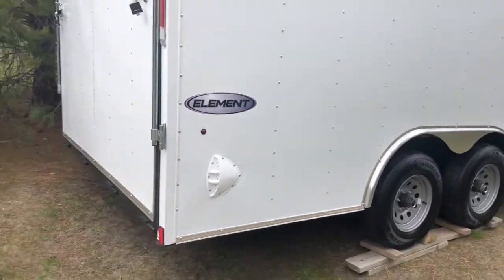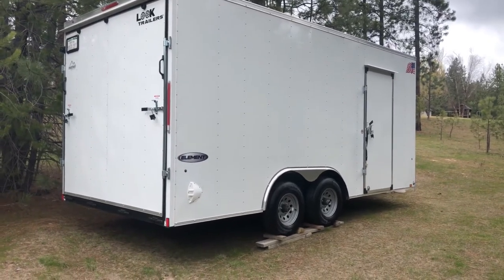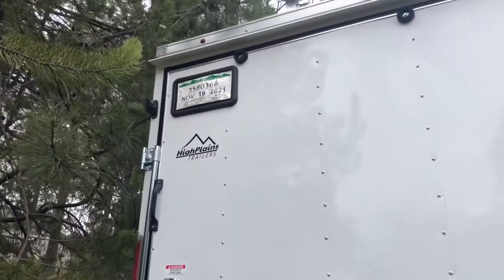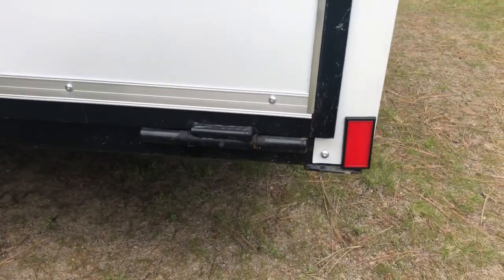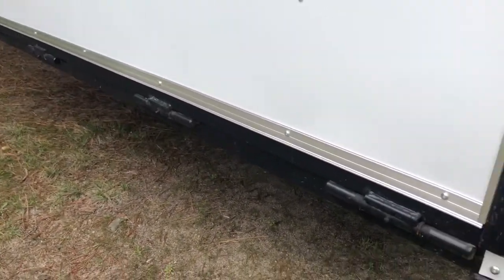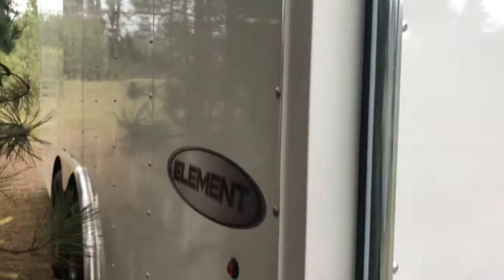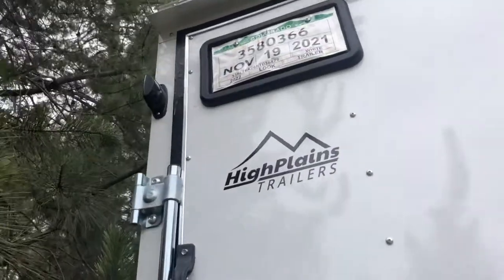Stepping back for a bigger picture: it is seven and a half feet tall, so it's got extra height on the inside, which is nice. Here's the big back gate with two latches. It's still got the temporary tag from Colorado, and LED lights everywhere. We've got reflectors on the corners, skid plates for pulling in and out of gas stations, and four heavy duty hinges with grease zerks on them — pretty handy. LED reverse lights all the way around, and even a license plate light.